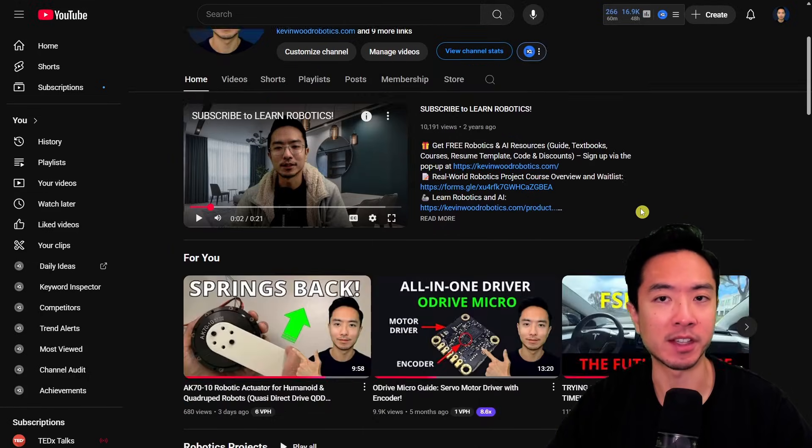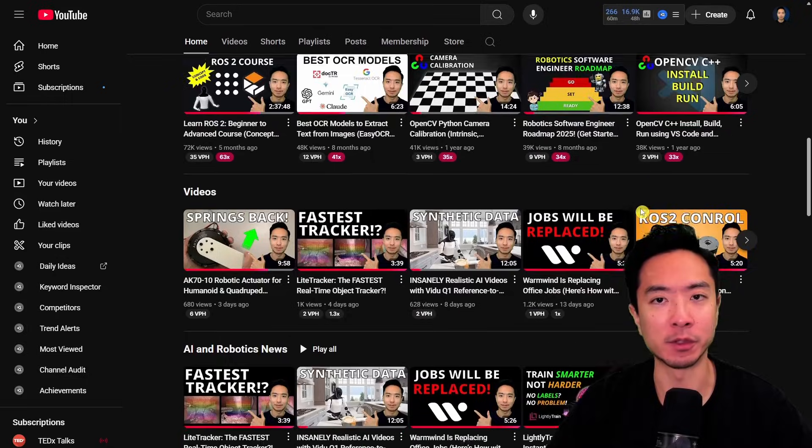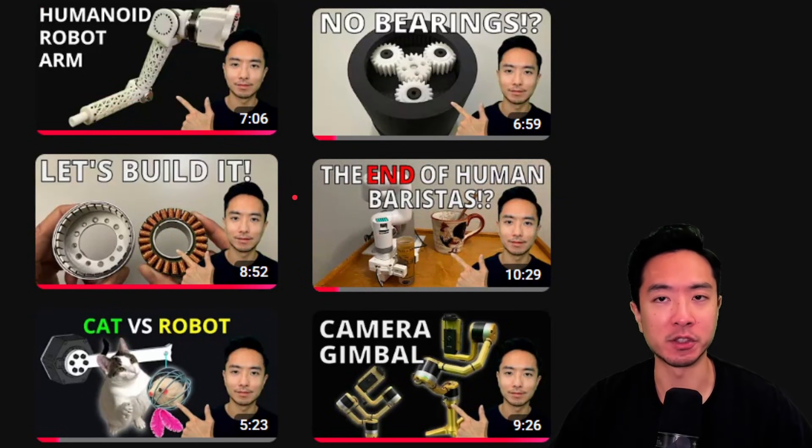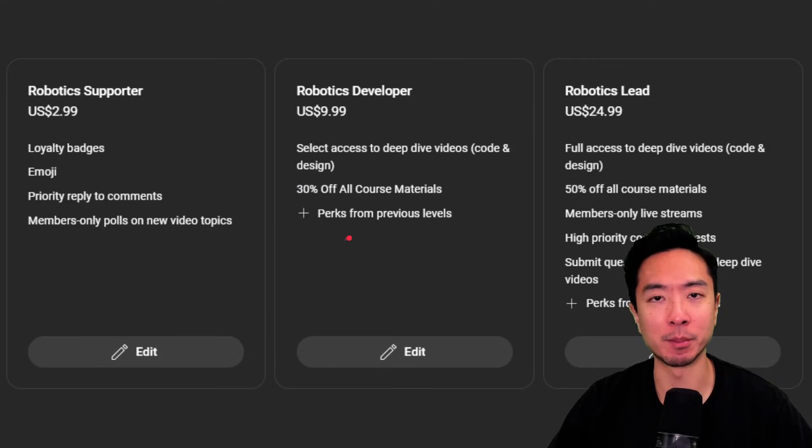If you're new here, my name is Kevin. I've been doing robotics and AI for 10 plus years and have a bunch of resources on my YouTube channel. For a lot of my robotic projects I also plan to have memberships where my members get to see deep dive videos where I go into the coding and mechanical design. Go ahead and choose the tier that's right for you.